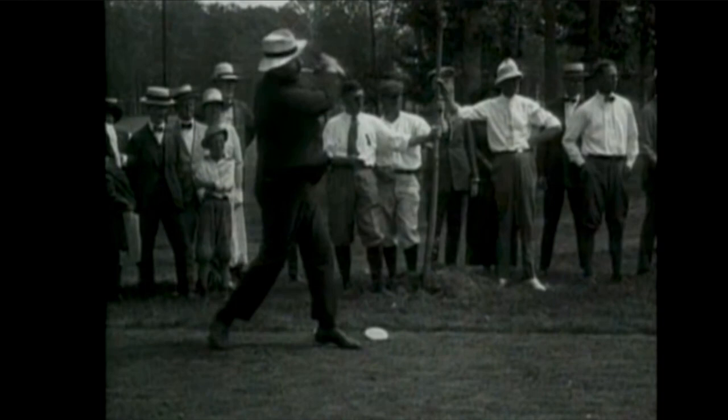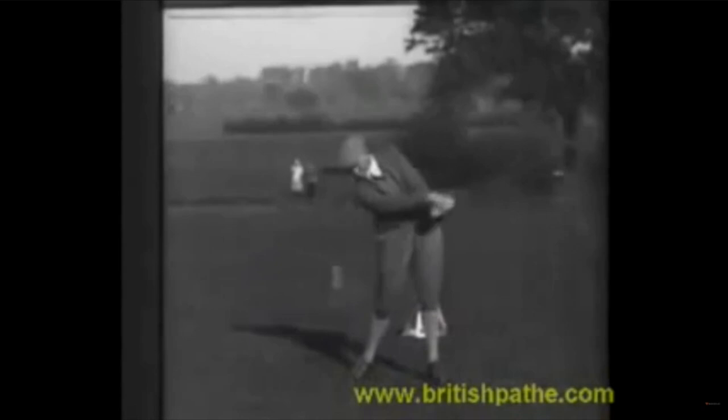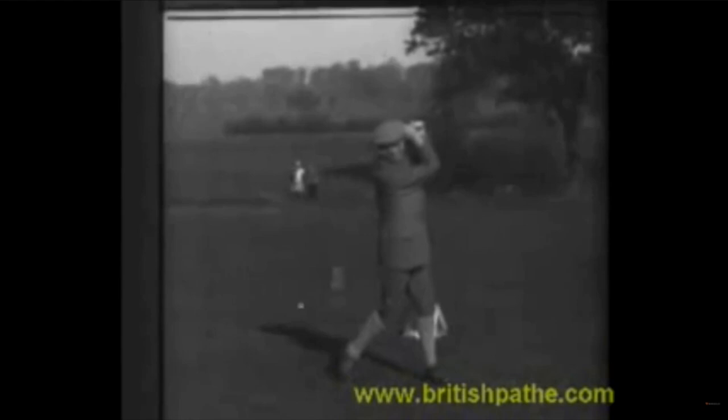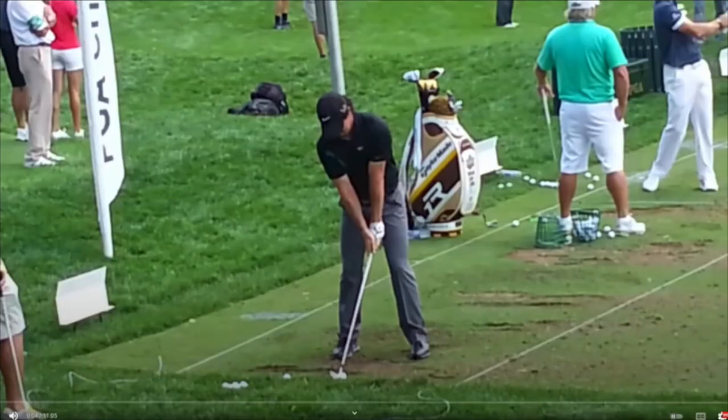Now here's Harry Vardon — same golf swing. Inside, up, and over; flexed lead arm, and the weight of the club head straightens the left arm out down through the impact zone. Let's take a look at an iron from Mr. Vardon. Pronounced caddy drag — they're just smacking down on the back of the ball. This is instinctual golf right here, no doubt about it.